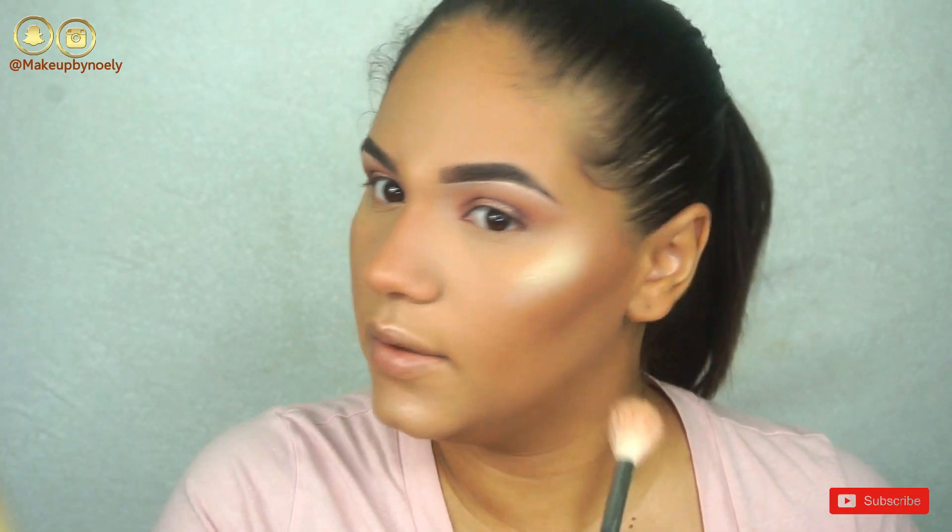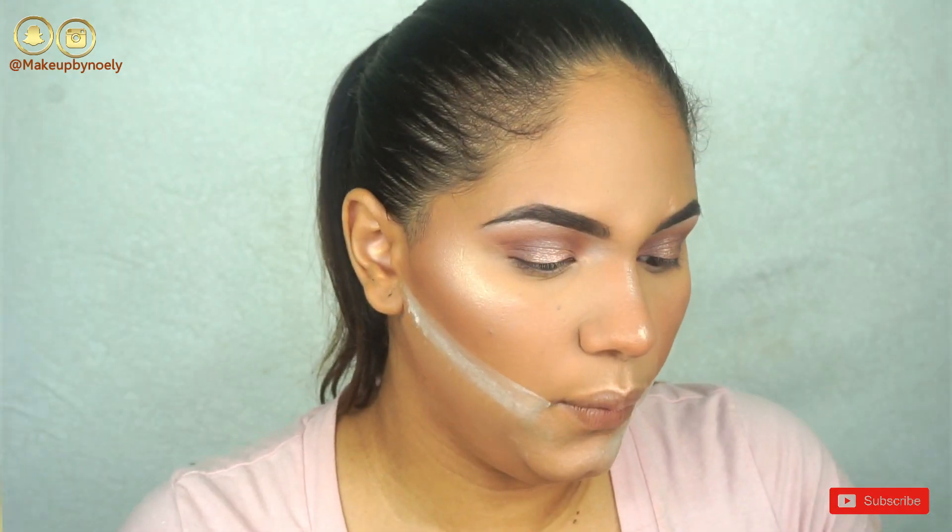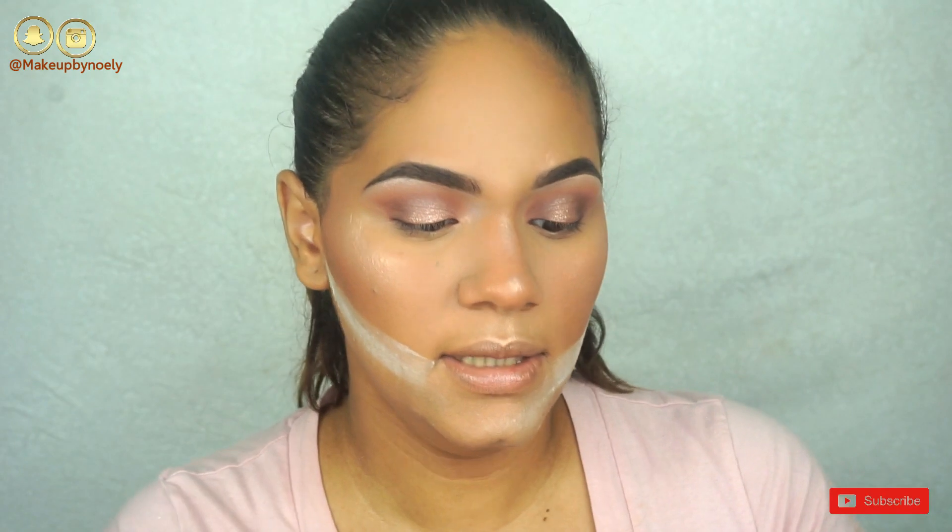Look at that highlight — this is insane! From the Nude palette, I'm going to use these two shades, mixing them together and applying that to my lower lashes.